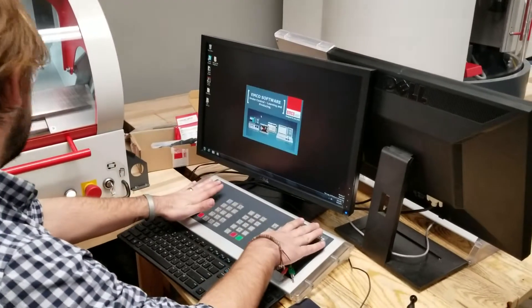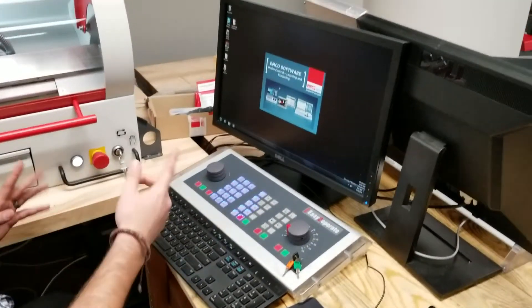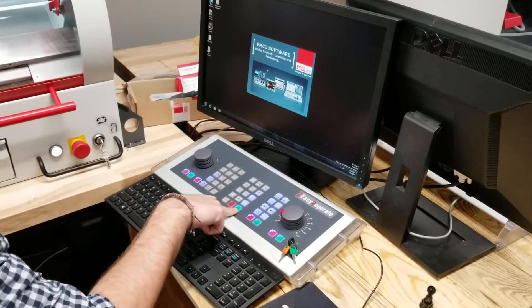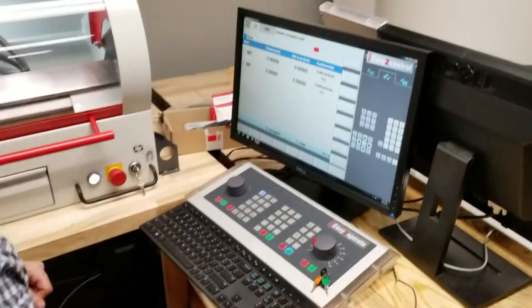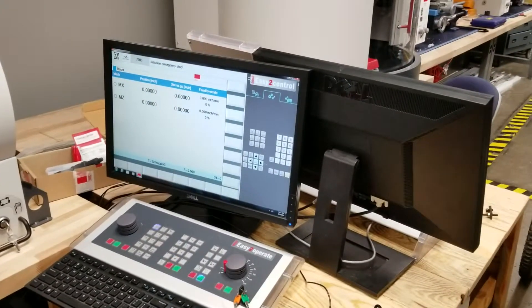Okay, these are your controls. This is basically your start button. This is your stop button — this is called Cycle Start. This is Reset. When you pull up the machine, it's going to have controls right here. This is where you access your basic menus, and I'll show you some of that later.